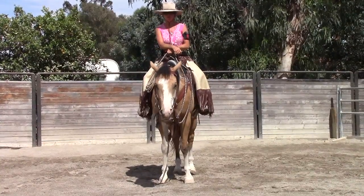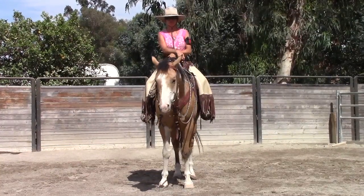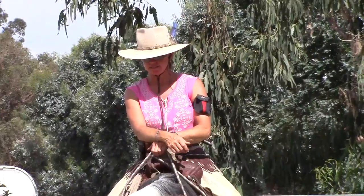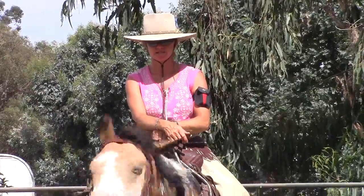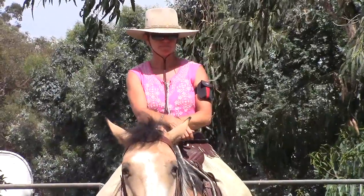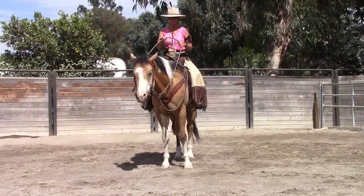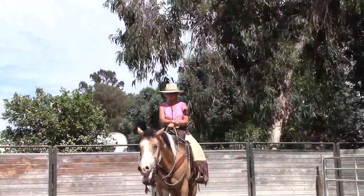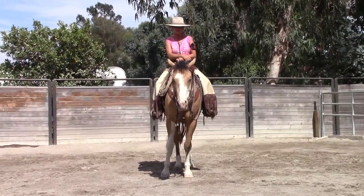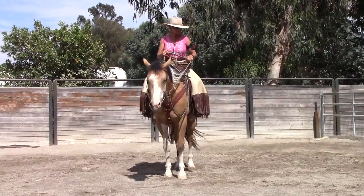A lot of people ask me about posting — they want to get better at posting on their horse, which is the trot, and also sitting the trot, but right now we'll work on posting the trot. Dylan here has a medium type of trot, and I'm not going to collect him up so you can really see a lot of movement. He's not 100% always in cadence — he's still young — so I used him today so you can see some differences and changes I have to make to rebalance him.